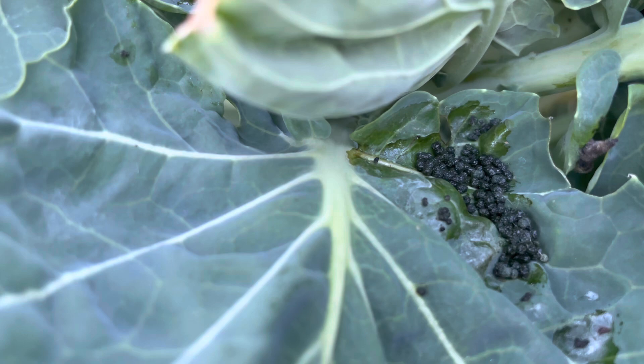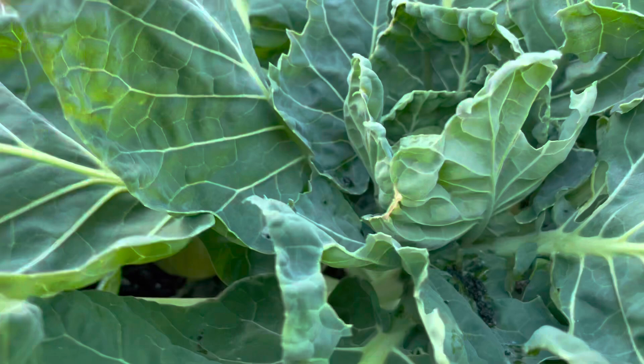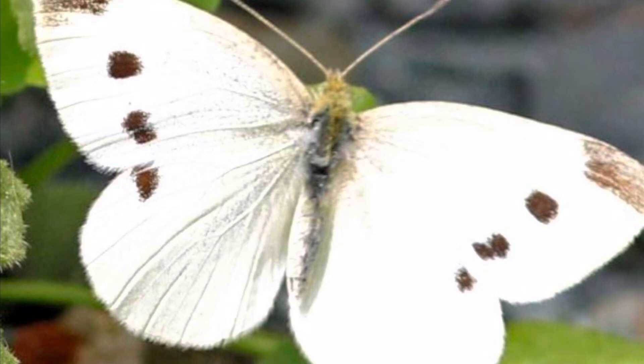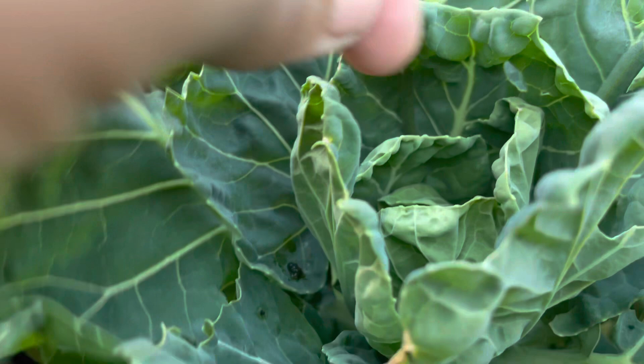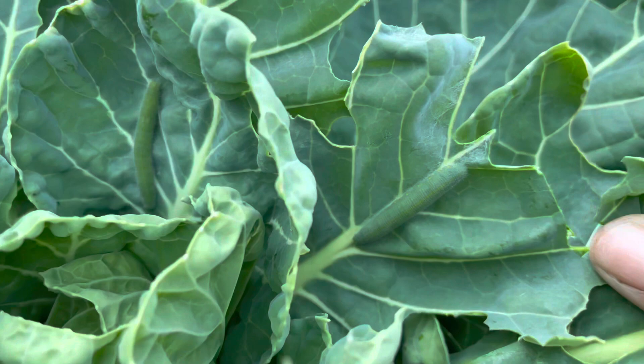I'm going to shoot a quick picture in the corner so you can see exactly what moth creates this. Look at how much damage they can do — it's been here for a while. See that lovely caterpillar there, and here's another big fat one right there.